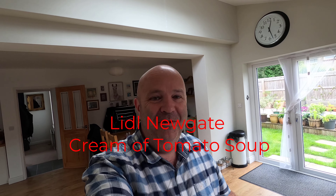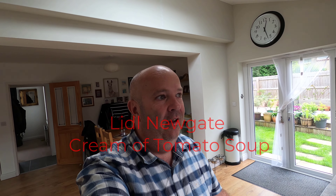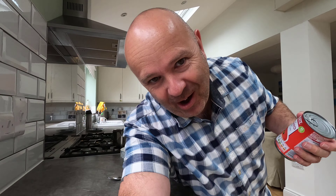Hello, good afternoon, good morning, good evening — welcome! So in the kitchen again, and Mrs B suggested this one. I can't be asked to cook today, so I'm going to do a review of Lidl's new gate cream of tomato soup. Let's see what it's like.